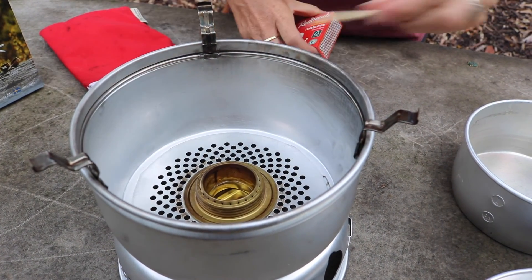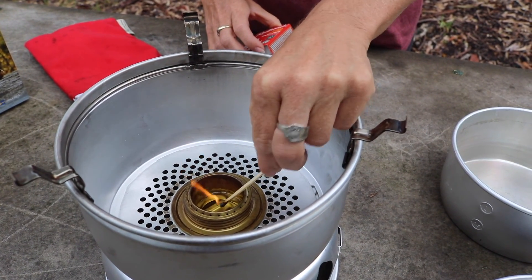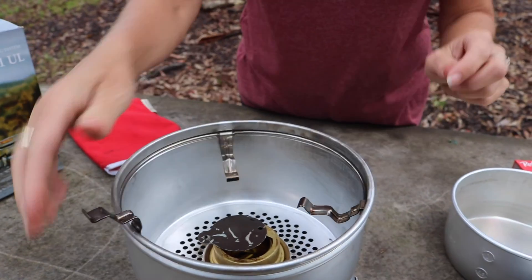You hear the pop. It's hard to see the flame, but can you see the flame? So there's the flame going, and then we're ready to cook.